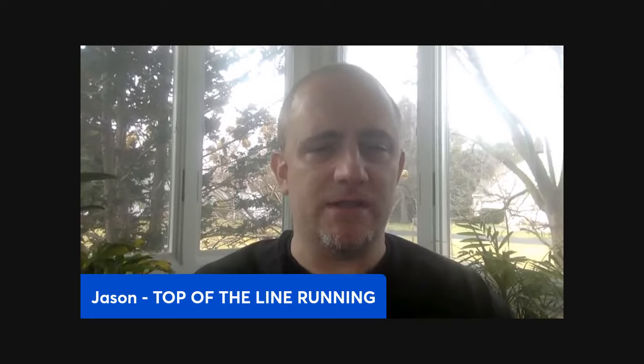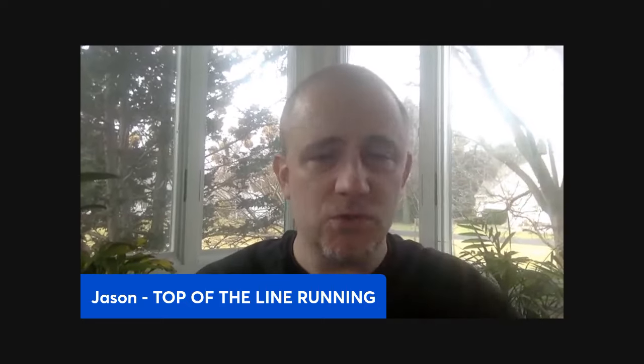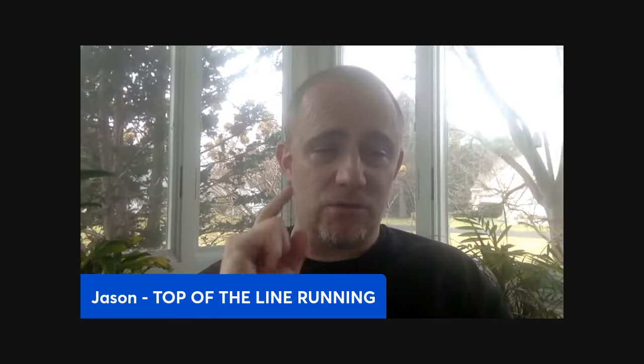If you're enjoying this content, hit the thumbs up too — I always greatly appreciate it. It helps the channel. If you combine these workouts and incorporate them into your training, they can help you or your athletes run a big 5K PR. I hope you found it helpful. Have a great week, great rest of your season — I'll talk to you next time.